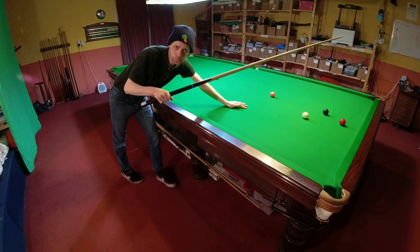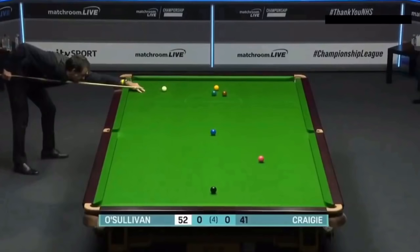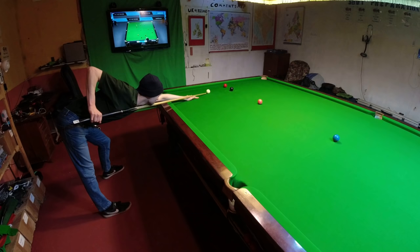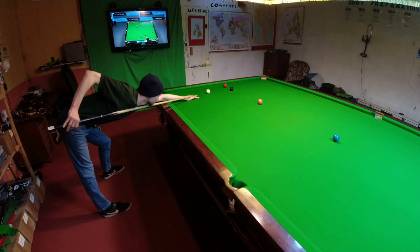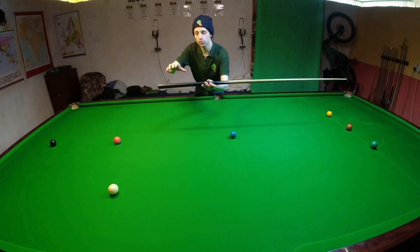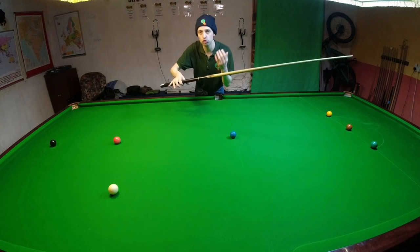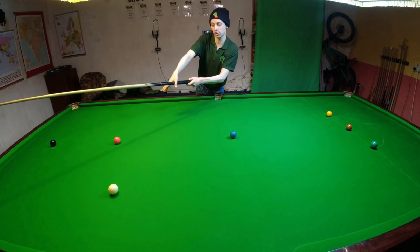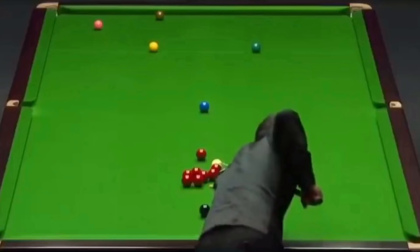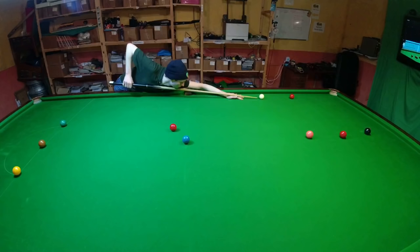He seems to grip incredibly tightly with his first finger but almost not at all with his thumb. This prevents the cue from wobbling around in his hand and becomes more helpful the more power he has to play the shot with. But if all of his fingers were so tight he wouldn't be able to feel positional shots or generate the amount of spin he's able to. The rest of his fingers are very loose. Despite how loose the rest of his grip seems, his first finger is wrapped around the cue incredibly tightly. His thumb doesn't actually go around the cue — it points straight down. If you get the right camera angle you can see what his thumb is doing. This distribution of grip prevents the cue from wobbling, while the looseness allows him to generate cue speed with maximum efficiency.